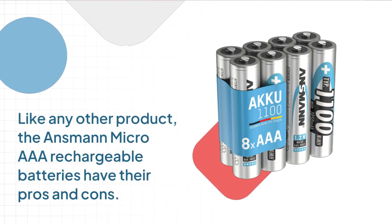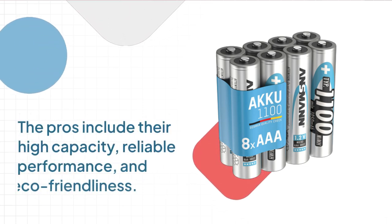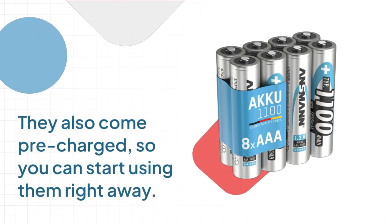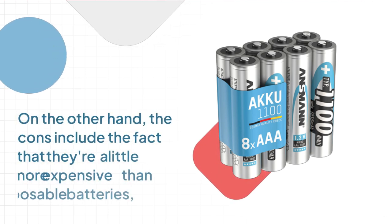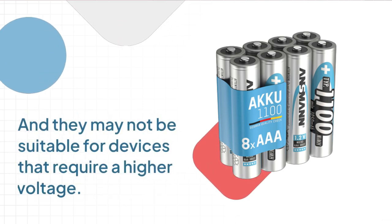Like any other product, the Ansmann Micro AAA rechargeable batteries have their pros and cons. The pros include their high capacity, reliable performance, and eco-friendliness. They also come pre-charged, so you can start using them right away. On the other hand, the cons include the fact that they're a little more expensive than disposable batteries, and they may not be suitable for devices that require a higher voltage.